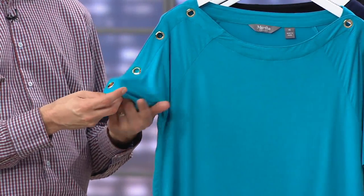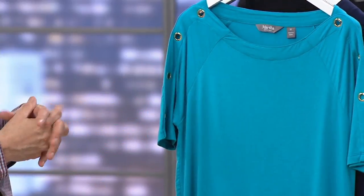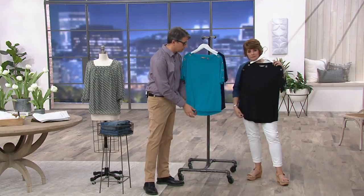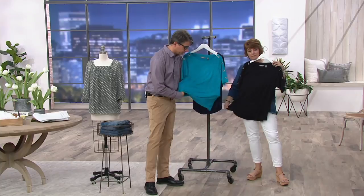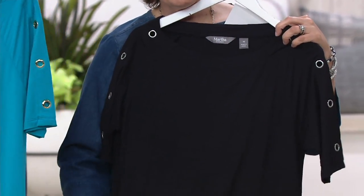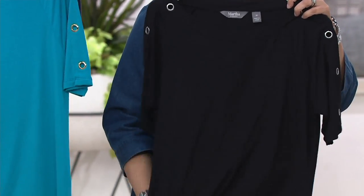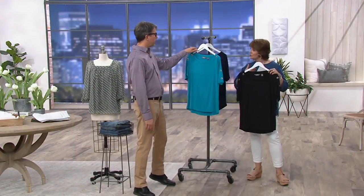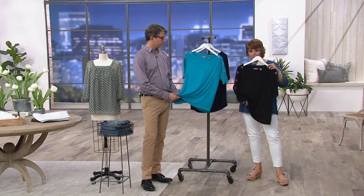It's a casual, easy throw-on piece, but the grommets elevate it to the next level. It's so comfortable, and the cut is so generous — yet still thoughtful and simple. It's the ease you love in a t-shirt, but with a little bit more. This fabrication is the same as what was in that twist knot — the doorman knot — that we showed earlier. So if you have that top or loved it, this is that same fabrication.